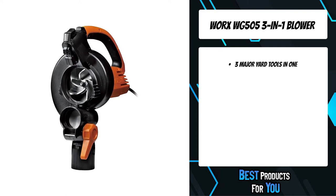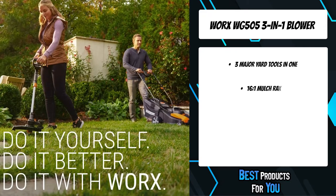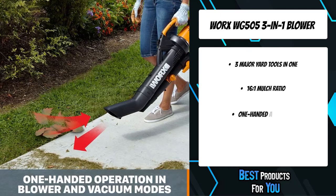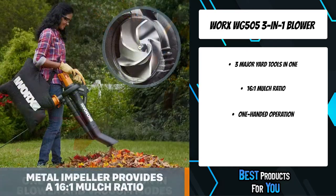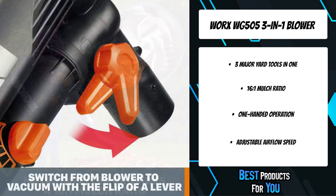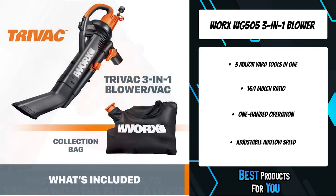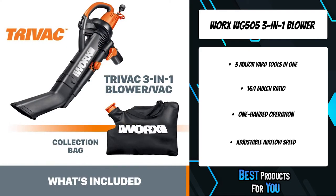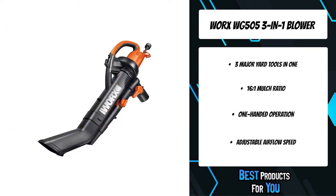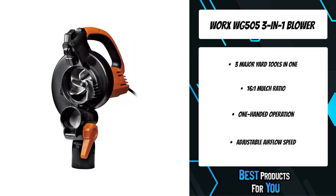Clearing your lawn of leaves and debris just got a whole lot easier. The Tri-Vac 3-in-1 blower yard vacuum mulcher blows out 80 to 210 miles per hour of airflow with 350 CFM of air volume. It also switches into a vacuum to clear your lawn of leaves, then when you're ready for collection, the Tri-Vac turns into a mulcher, employing its sturdy metal impeller to chop leaves down at a 16-to-1 ratio.